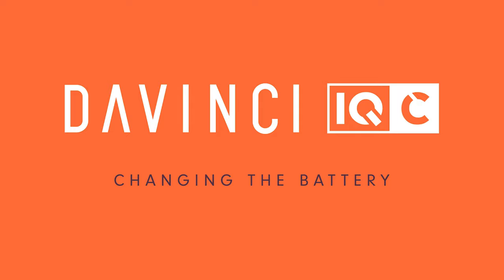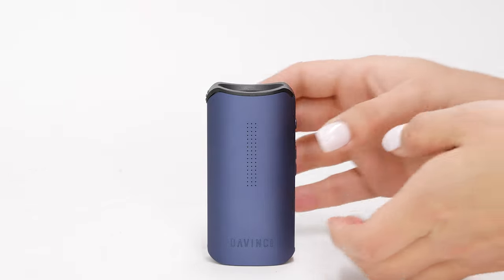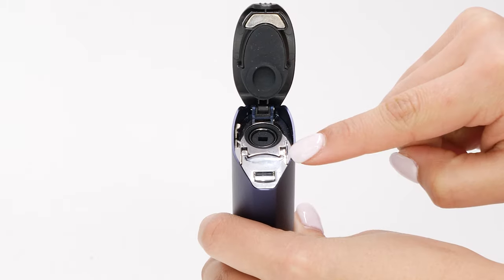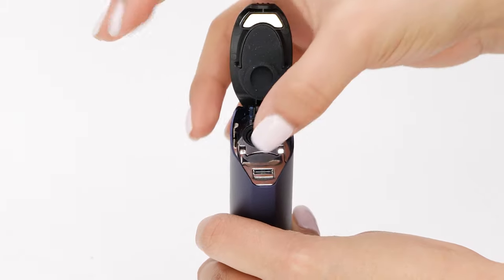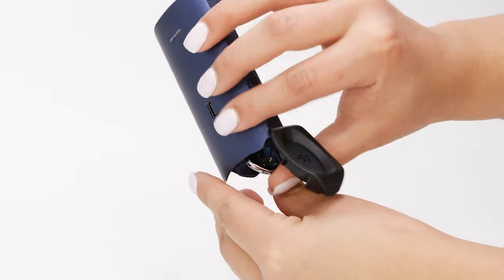You might need to replace the 18650 battery in your DaVinci IQC, or remove it to place it on an external charger. To remove it, simply open the top lid hinge. You will see a silver metal plate with a small tab connected to the battery door. Simply pull back the tab with your finger and the spring should cause the battery door to open.